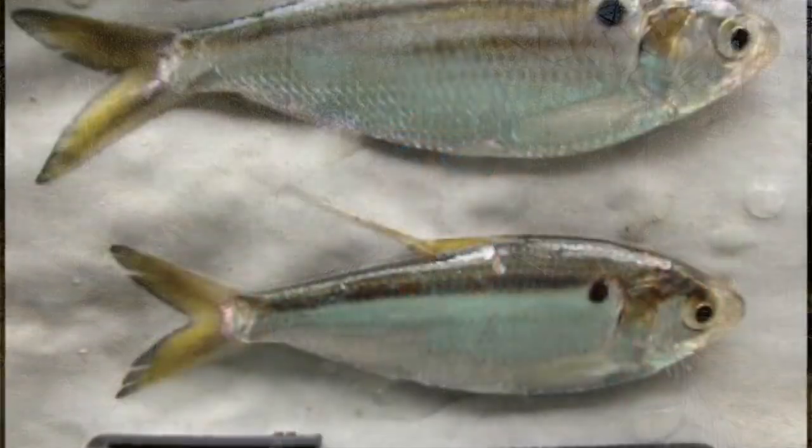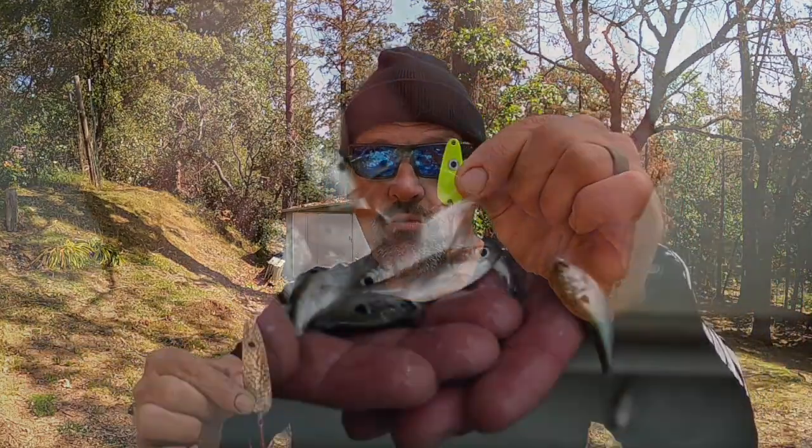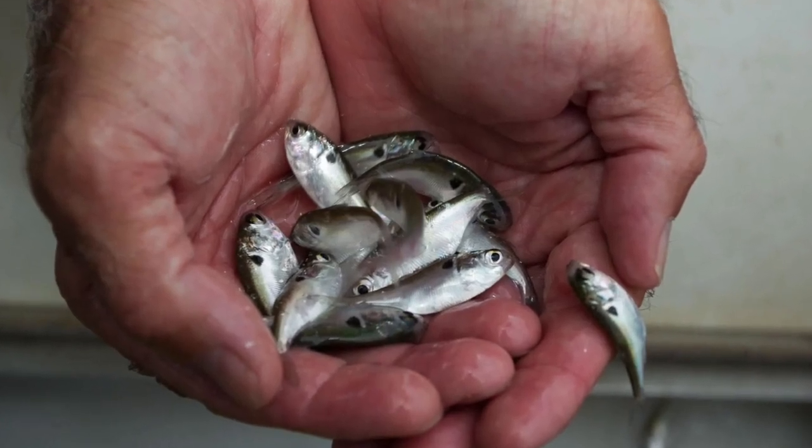Unfortunately, while we might know a given lake is a threadfin shad lake or a pond smelt lake, unless we see the bait, the fish spit up some bait, or we have a long history fishing the lake, it's going to be hard to exactly match spoon size to bait size. The Trigger Spoon Magnum is a great imitation of shad when the shad are large, but at other times we might need a Trigger Spoon Jr to imitate small shad or small pond smelt. Without knowing the actual bait size, the match-the-hatch philosophy is kind of out the window.